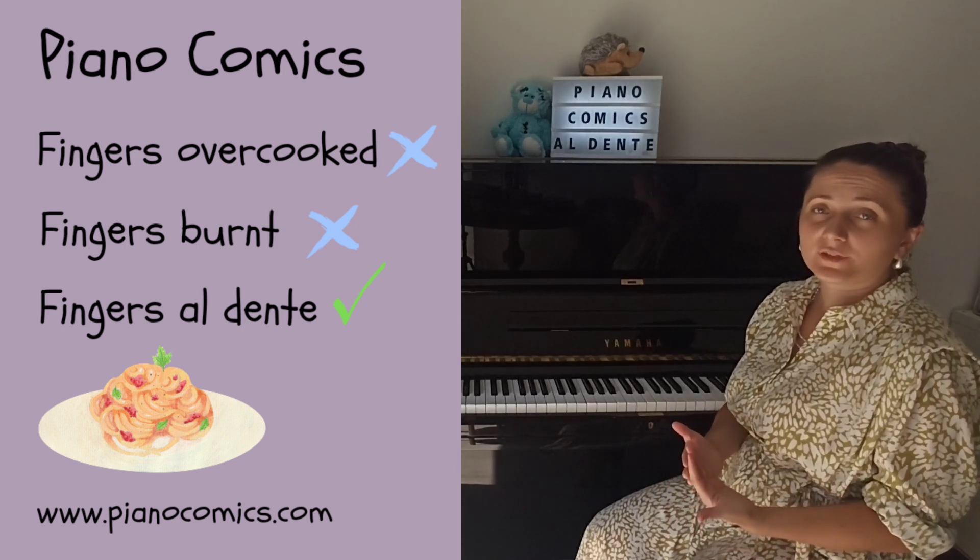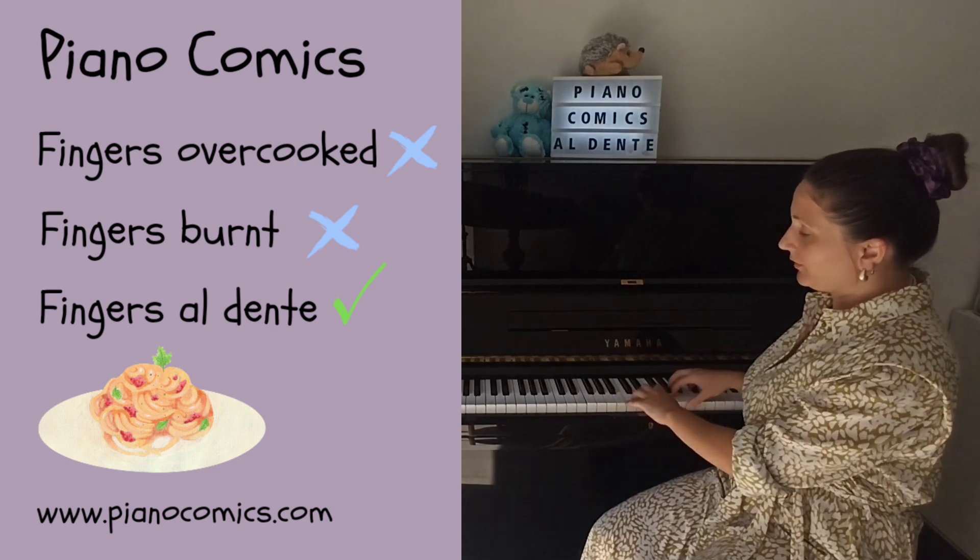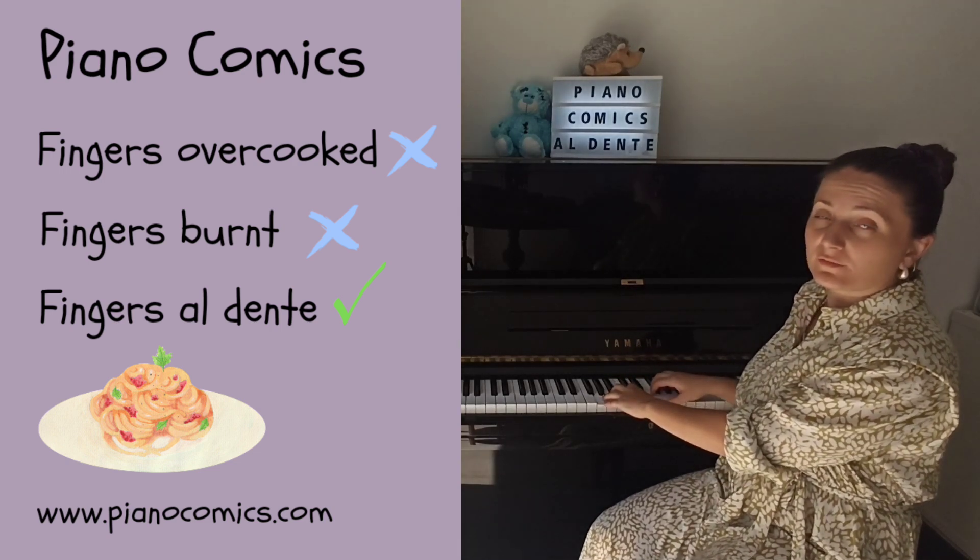Piano teachers, how to know that your students apply the correct amount of energy when they are playing with their hands on the piano keyboard.